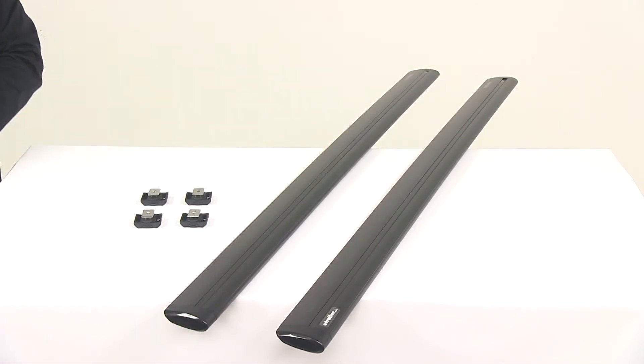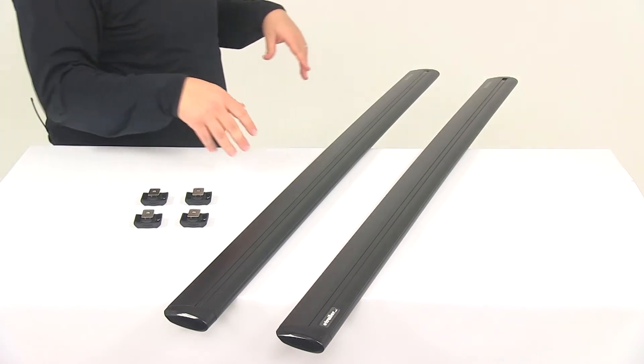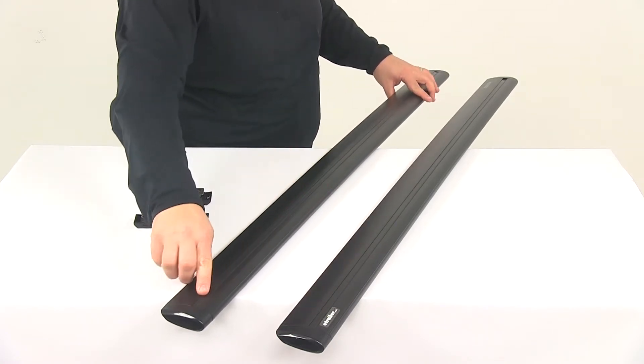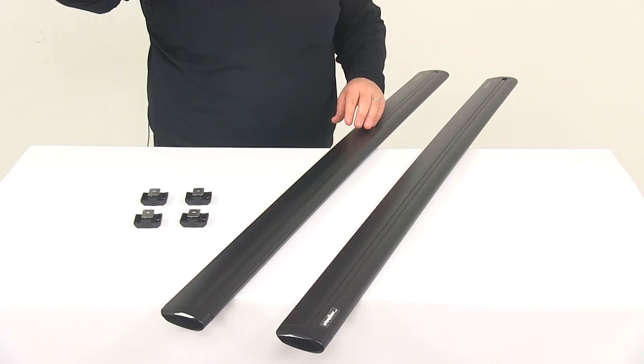These are going to be very versatile crossbars that accommodate a lot of accessories. The most typical accessories you'd put on here are going to be your clamp-on or strap-around accessories. But there's also going to be a top channel that runs the full length of the bar, so this will receive your channel mount accessories as well.